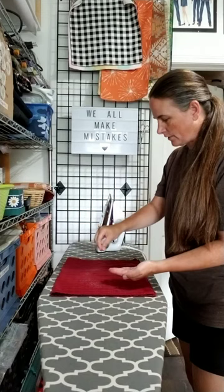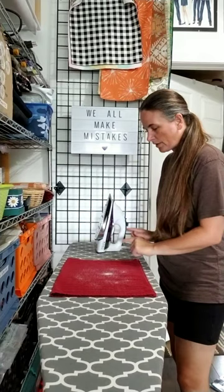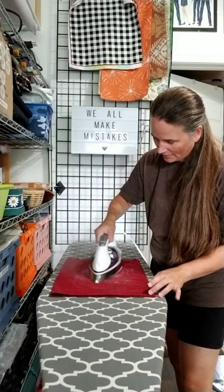The salt is very gritty but it doesn't melt, so that's what's going to scrub your iron. My iron's plugged in and hot, I've got my towel, I've got my salt, and now I'm just going to rub it over that salt. I have the steam on — you can see it's steaming — and I'm going to rub it a little bit.